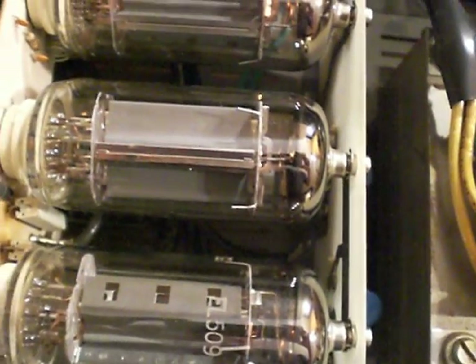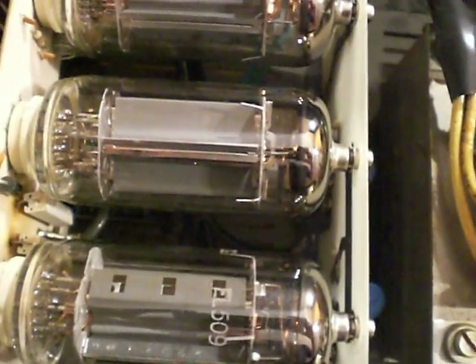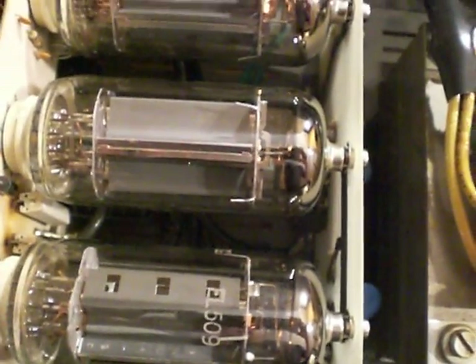The coax feeds to this other board here where you can see the coils and capacitors for the input on the high tension of these tubes. The coax cable had got so hot — the amplifier had been subjected to so much heat — that the solder had melted and the actual inner part of the cable had fallen off the board.